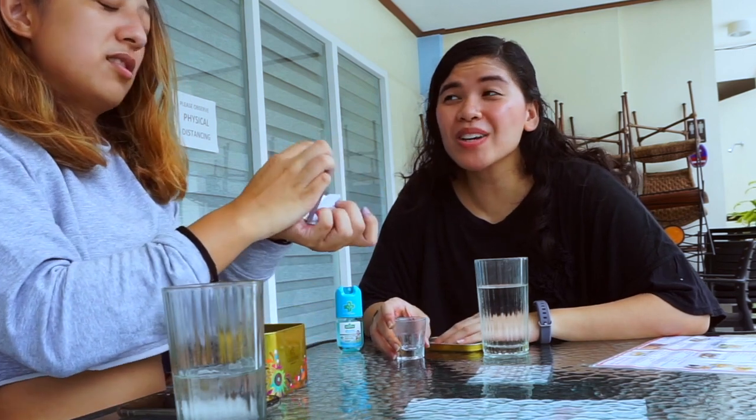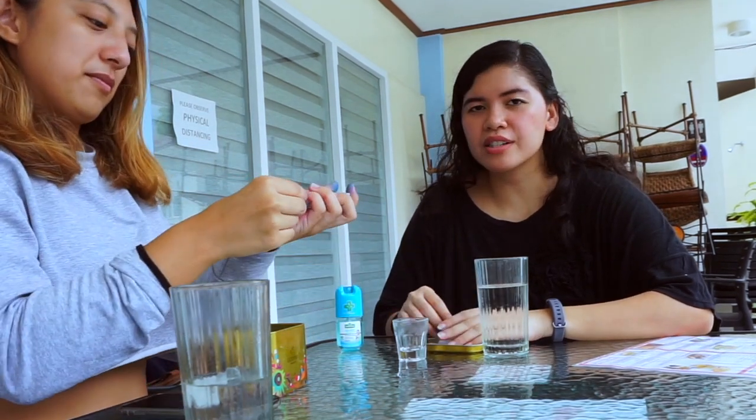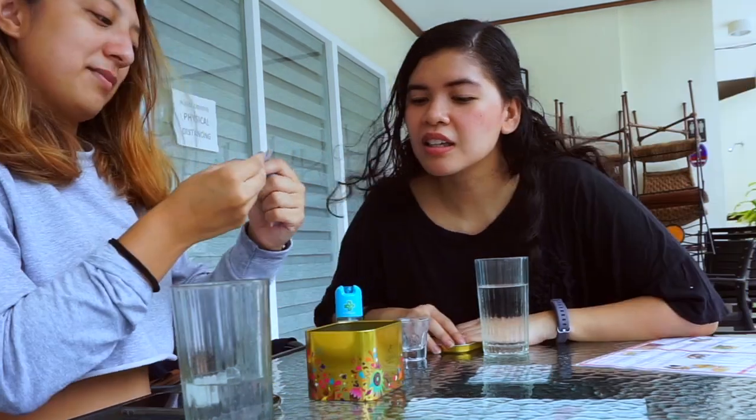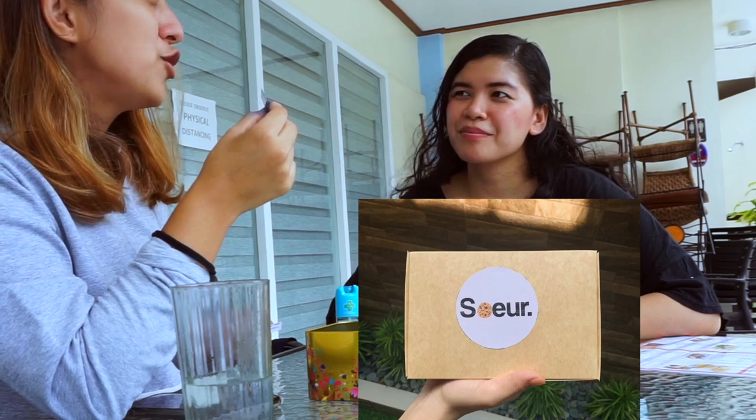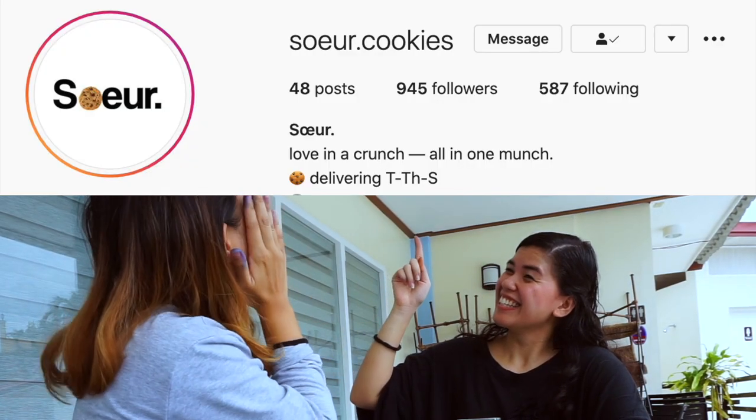There are still more questions! Do you love me? No! Who should love me — John Lloyd? Bea Alonzo or Bea Dalyon? That's Bea Dalyon. Instagram or Facebook? Instagram for sure — I love Instagram, follow me at pakisagos underscore. Favorite cookie brand? Sur — super good, order from them, here's their Instagram!